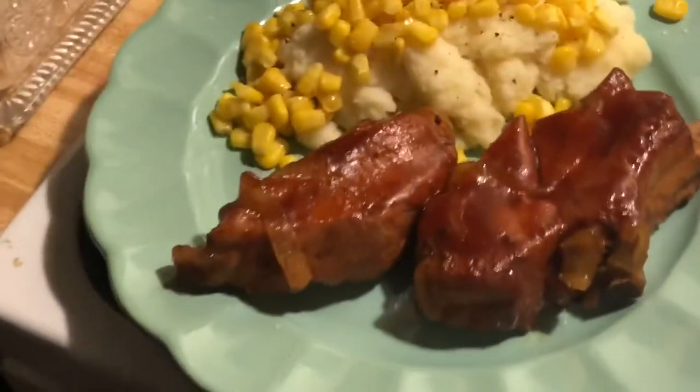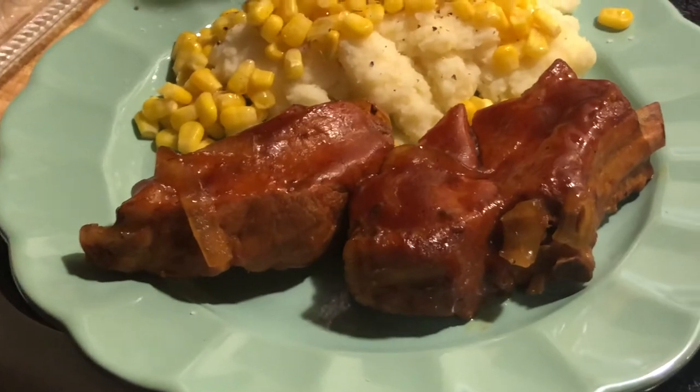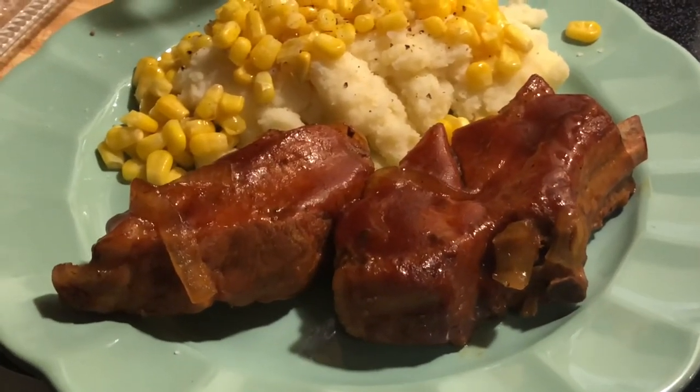And that's what it looks like once it's plated up, sorry for the bad lighting. Hope you guys enjoyed — bye!